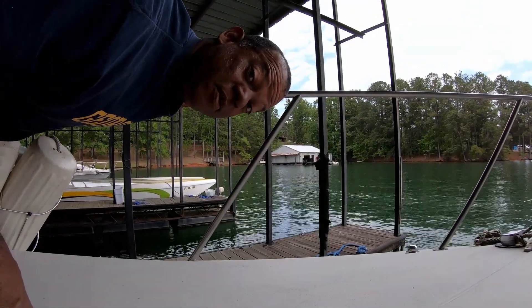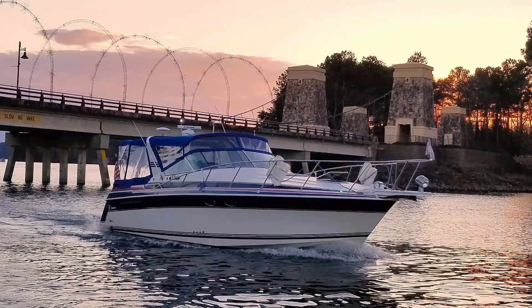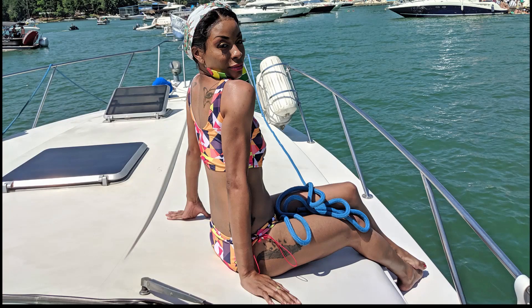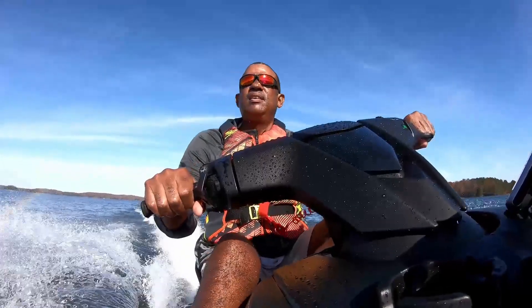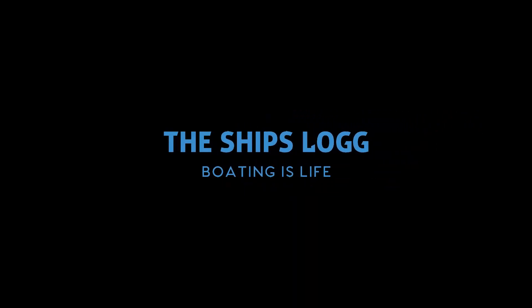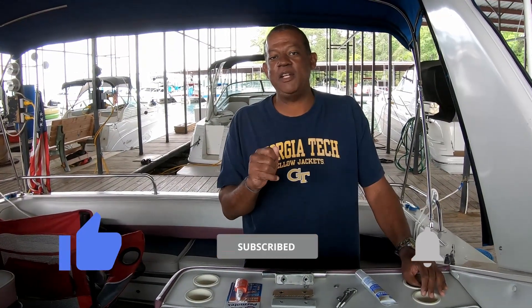Hey, we're on the boat and we've got a project to do. Let's get started. This is Captain Frank with the ship's log and this is going to be project day on the boat today. What we're going to be doing is we're going to be installing a cleat up on the bow next to my windlass. I need to have an additional safety line that I want to connect to that cleat to make sure that that anchor does not come loose when I'm running across the lake.